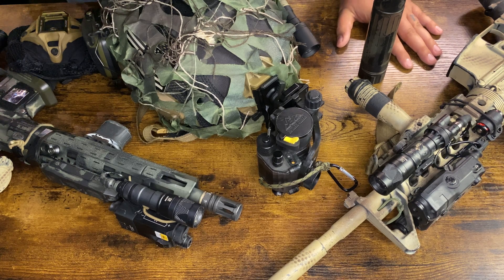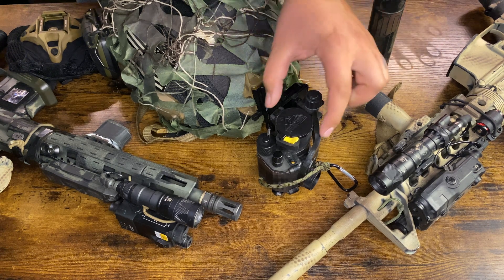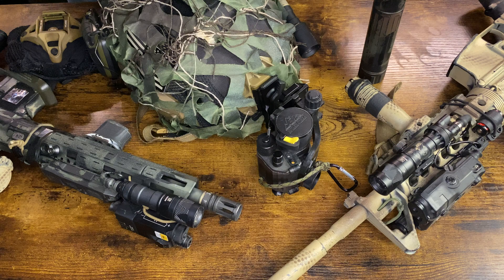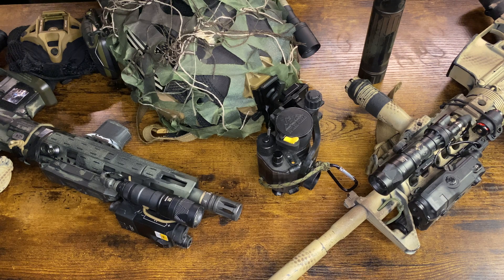My recommendation is to stick with a Gen 3 tube. You have monoculars like this, which is just one tube you look through with one eye. You also have dual tubes, where there's a second tube and you use both eyes. Dual tubes are a superior setup but drastically more expensive. There is some advantage to a single tube in that your off-hand eye gauges ambient light, but dual tubes are generally considered superior.